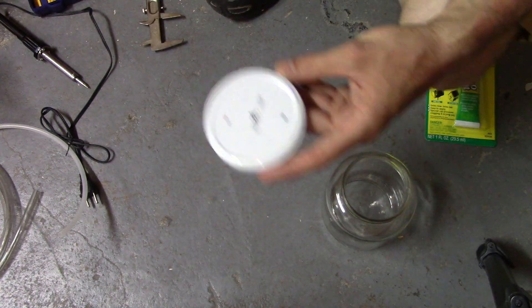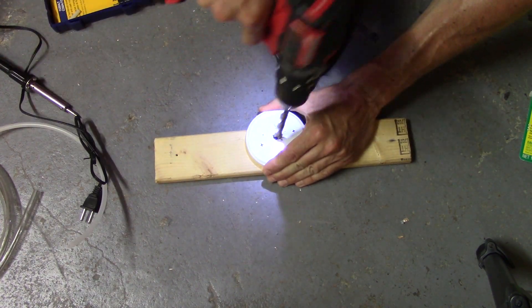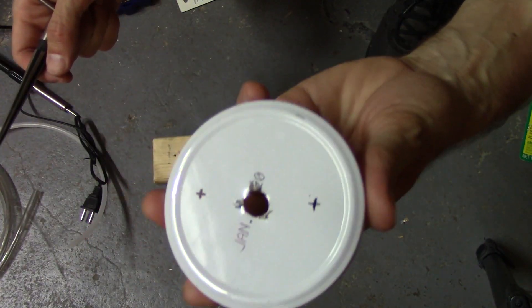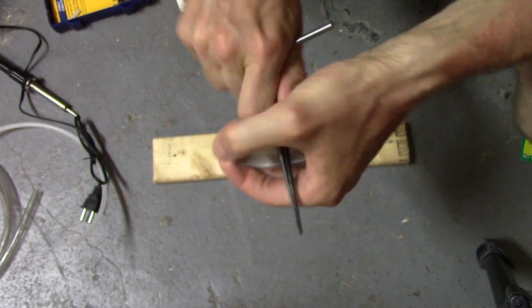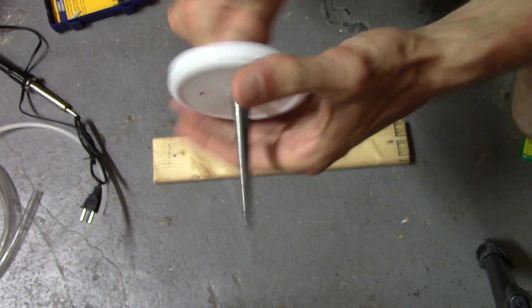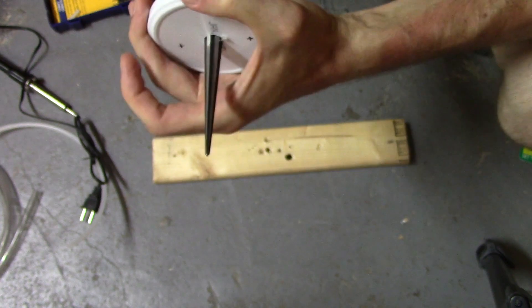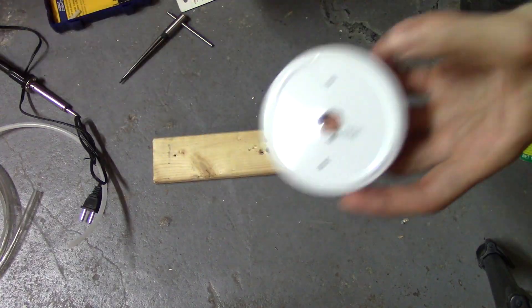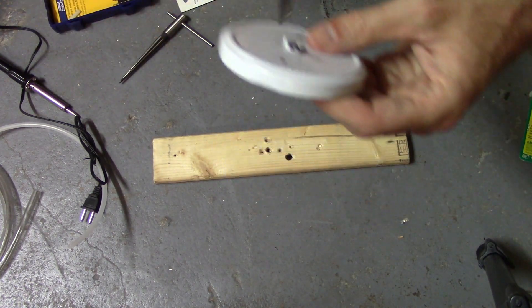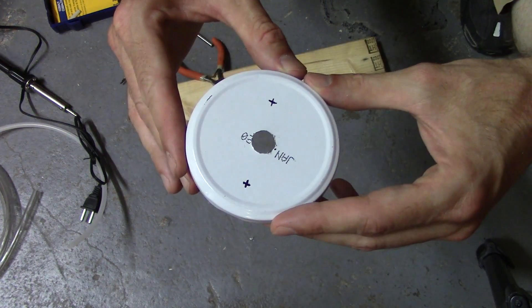Let's drill the large hole for the soldering iron first. To make the hole nice and even I'll do the rest with this reamer. All right, just like that — pretty good and even.